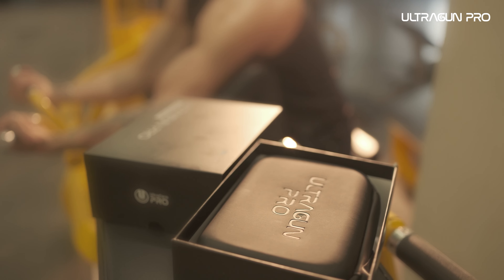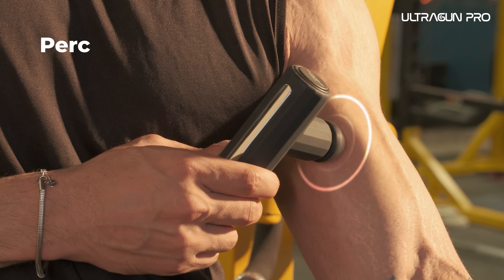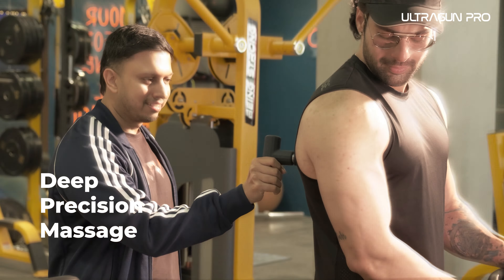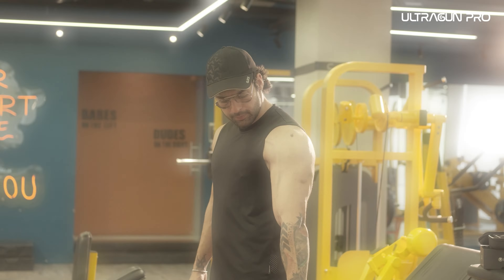UltraGun Pro's sleek design fits perfectly in your palm for percussive therapy that provides deep precision massage. Whether it's soreness or recovery of muscles, UltraGun Pro has your back.